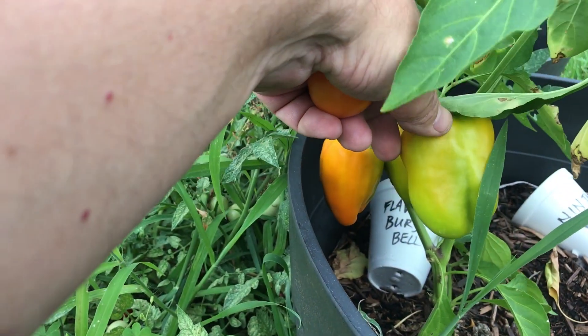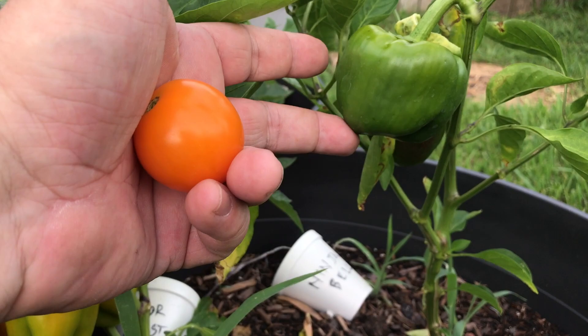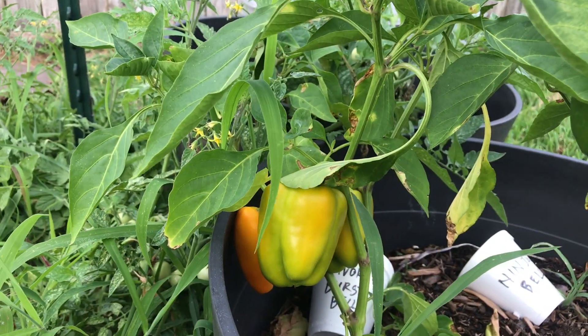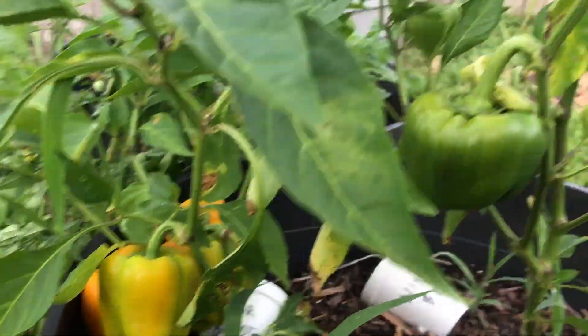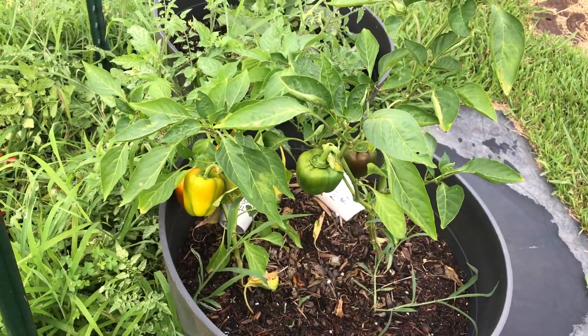Bell peppers in pots typically don't get real big for me. I think that has something to do with the nature of potted plants — they just don't have all the resources or the room to spread their roots out to go mining for resources. The ones I had in my garden did really well and are still doing well.